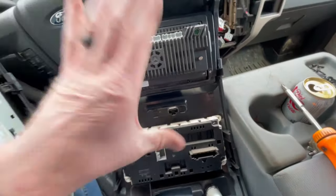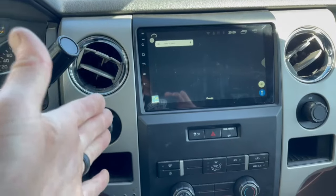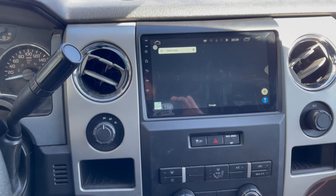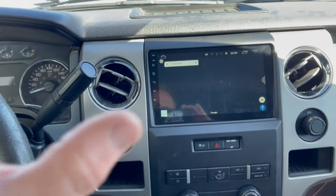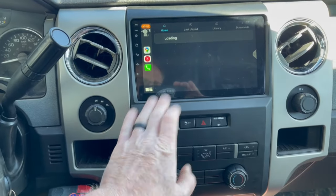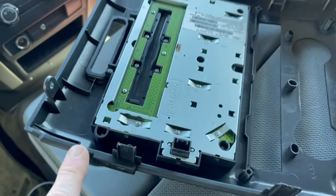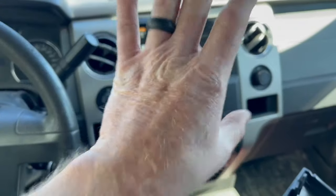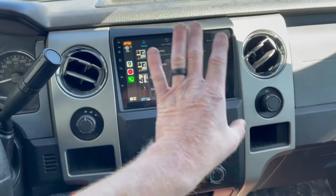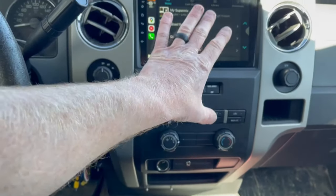All right guys, there is the finished product. We've got our new Apple CarPlay Android Auto big screen in this 2011 F-150 and it looks great. The reverse process — everything goes back in. Just make sure this piece goes in first, and you've got to remove these pressure clips; there are six of them, three on each side. Put them on the new radio so that it snaps into place. Once the radio is in place, these two pieces clip back in. There are no screws except for the one down behind your auxiliary. Other than that, everything goes back together — you're good to go.